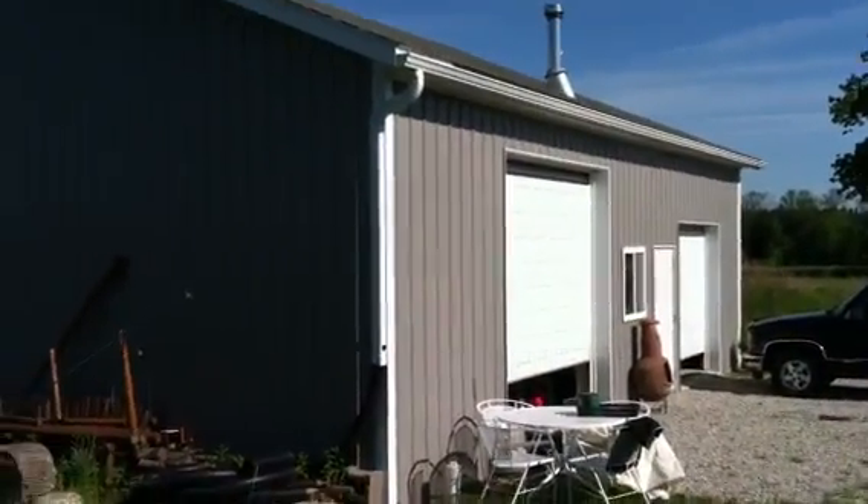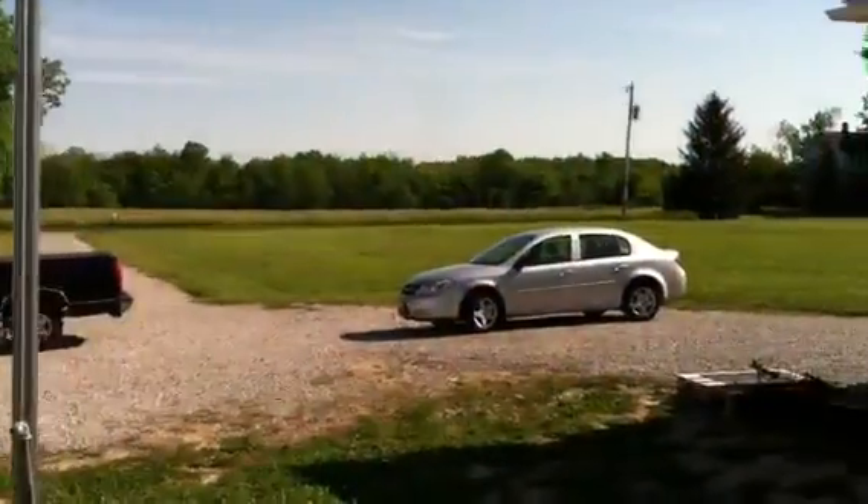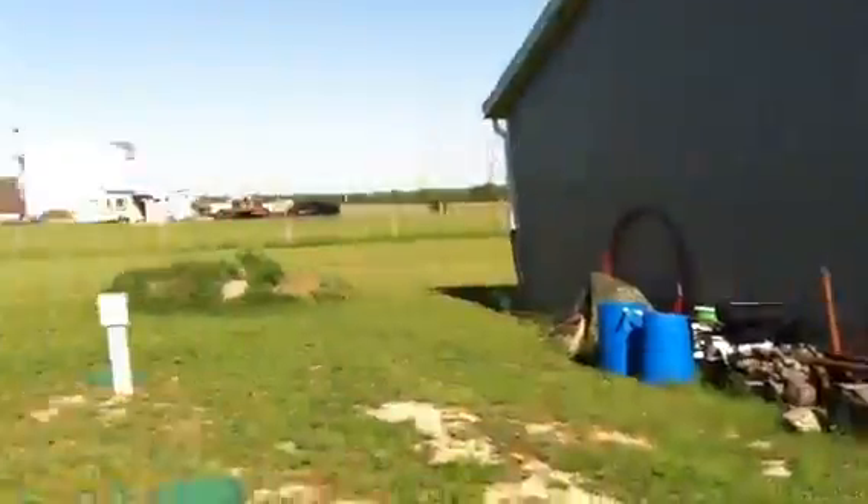This is a pole barn. So we've got a barn that we can work out of. And there's the front yard. It's very spacious and very beautiful out here.